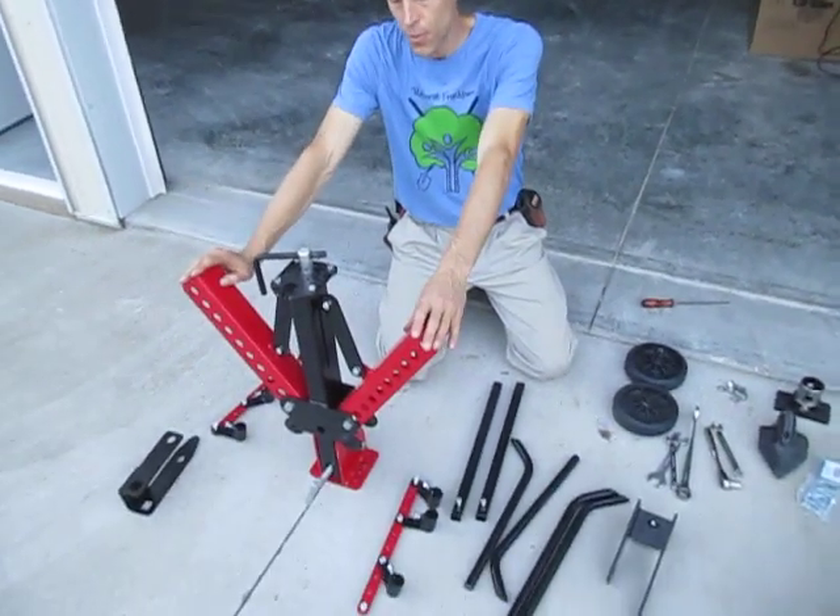Howdy folks, I'm Joel at Earth Tools and we're going to talk today about the new Earth Tools Adjustable Frame Cultivator.